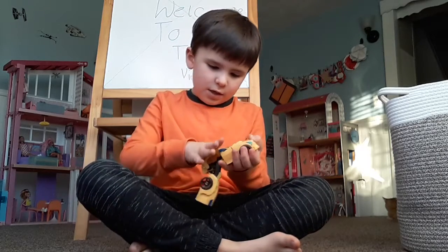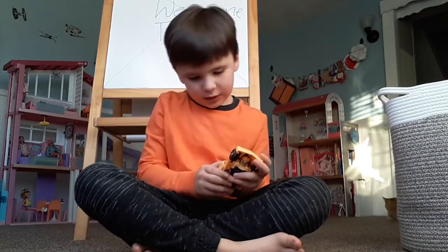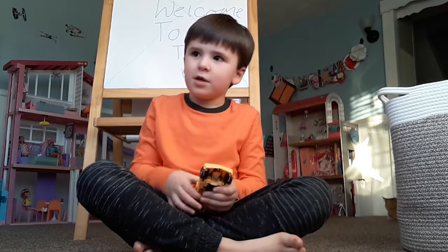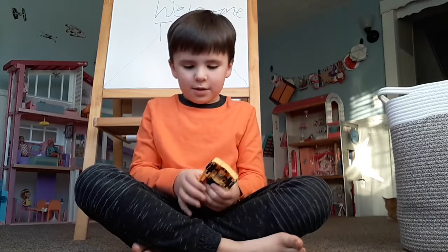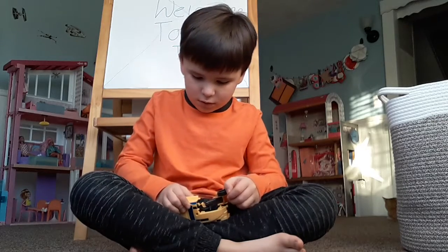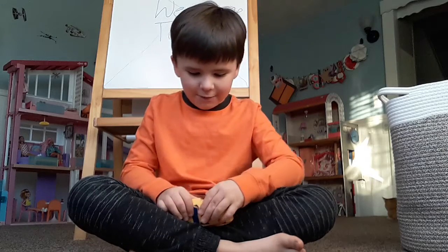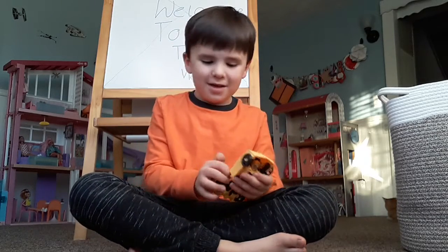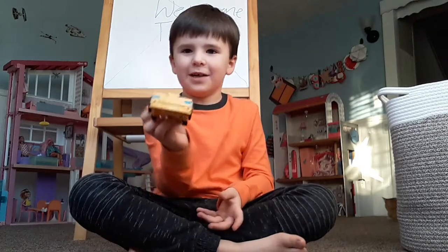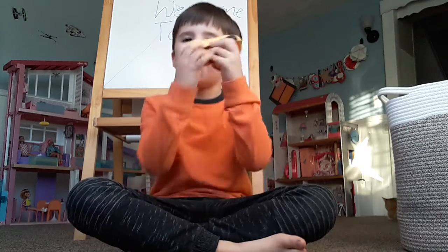And then you just make it like... oh, this is really hard to transform. If you guys are watching right now, I would be really embarrassed, but here it is. Coolest Bumblebee thing I would ever see.